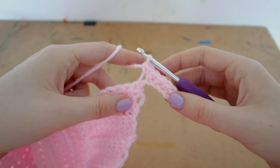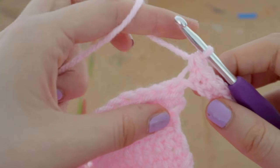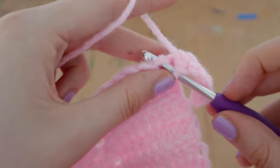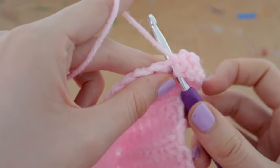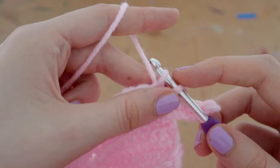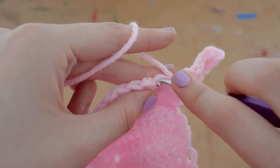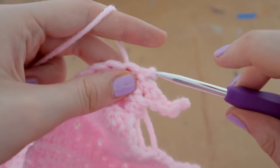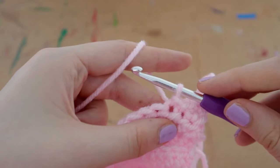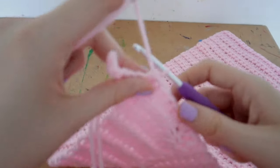Now insert your hook into the next space on the cardigan edge, pull up a loop — two loops on your hook — and bring the first loop through the second loop. That's a slip stitch. Do one more slip stitch into the next space the same way. Now we've completed two slip stitches and we're going to turn our work around.